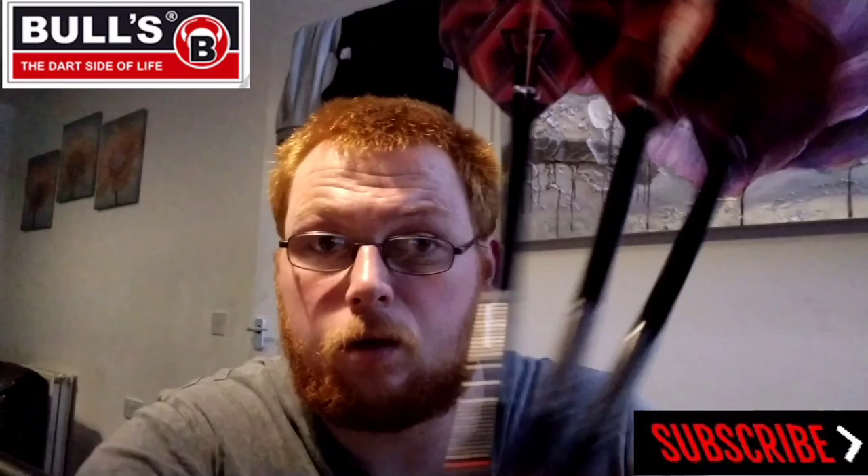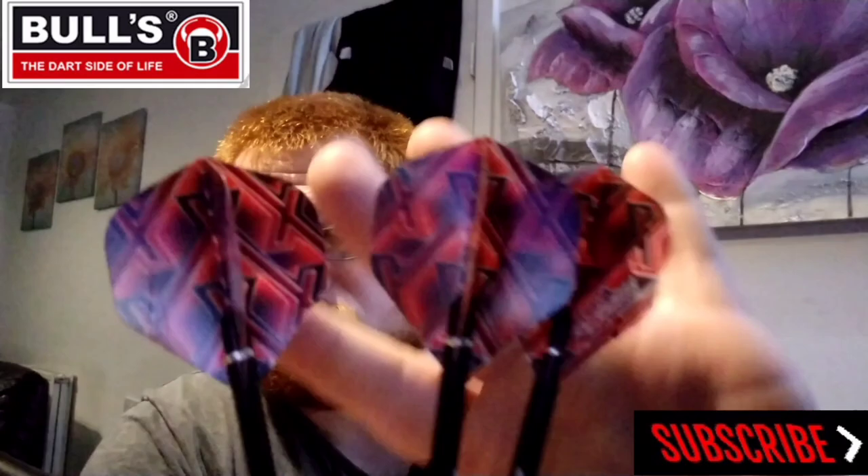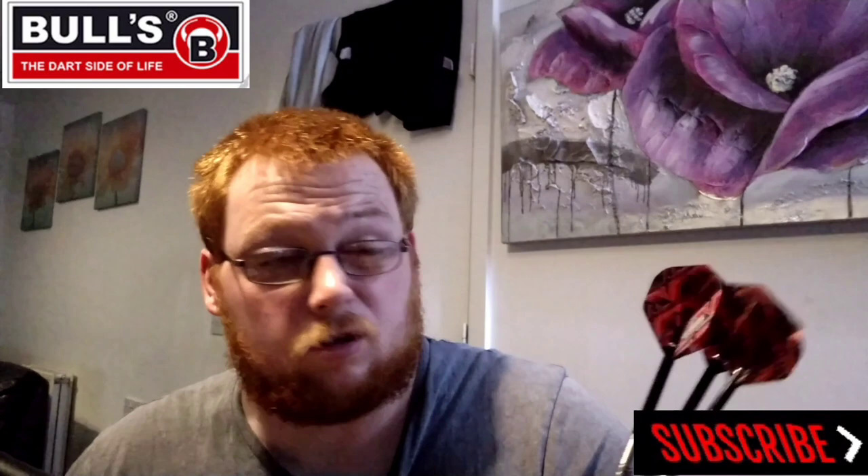Hello everyone, Scott Arslad here and today we're going to review a set of the Bulls Max Hop 3.0. Obviously they come with the medium stems, translucent, kind of slightly transparent rather than standard flights. So let's just crack on with the review.